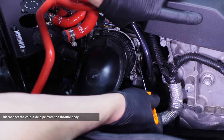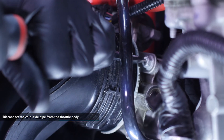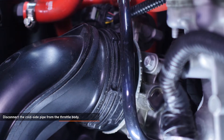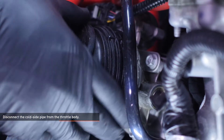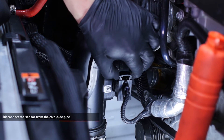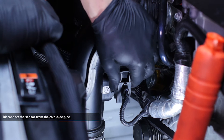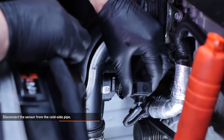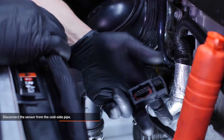Disconnect the cold side pipe from the throttle body. There is a gray lock ring which secures this connection. To separate the pipe, turn the gray lock ring counterclockwise and pull the pipe off the throttle body. Disconnect the sensor from the cold side pipe. To release this connector, slide the locking mechanism upwards. You'll feel the connector start to slide off. Once the locking mechanism is disengaged, the connector will be easy to separate.